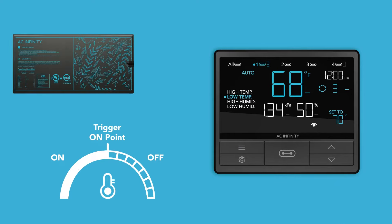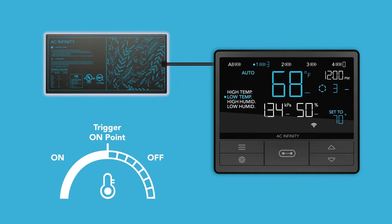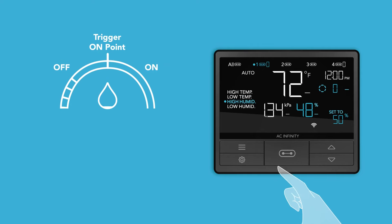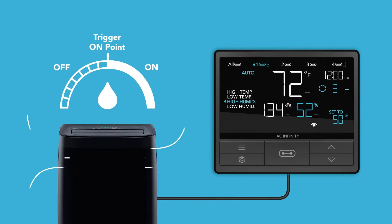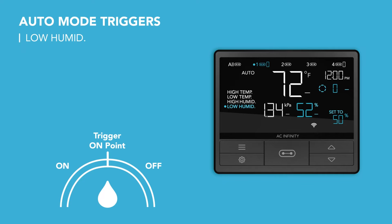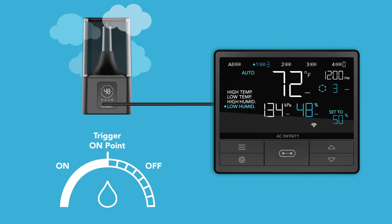This is typically used with devices like heaters and seedling mats that help raise the temperature when it gets too cold. The high humidity trigger activates your device when the relative humidity meets or exceeds your set figure. This is typically used with devices like dehumidifiers that help lower the humidity when it gets too humid. The low humidity trigger activates your device when the relative humidity meets or falls below your set figure. This is typically used with devices like humidifiers that help raise the humidity when it gets too dry.